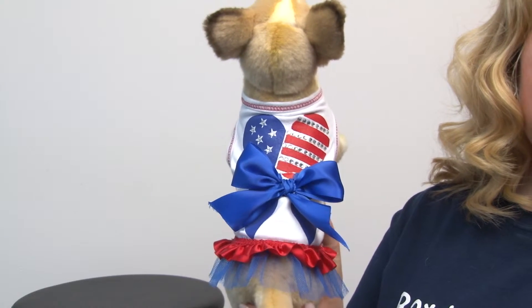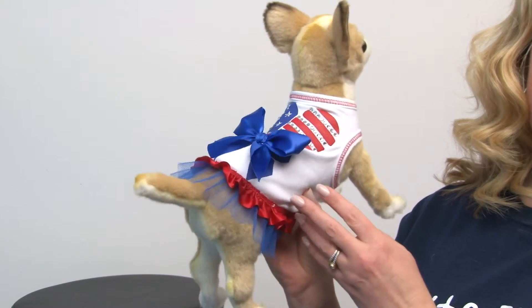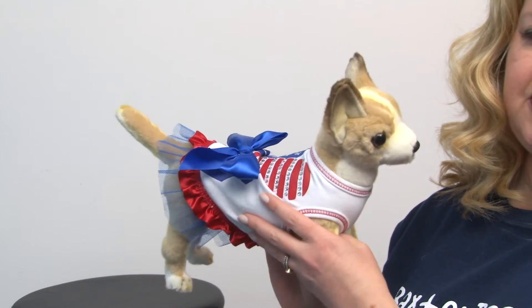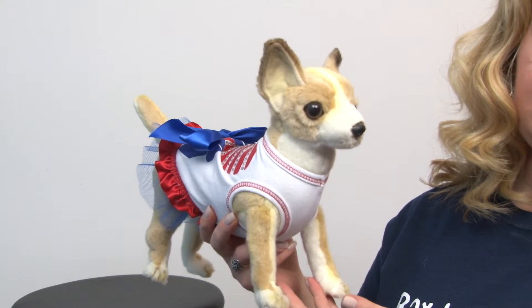Look just how cute that is — it just doesn't get much cuter than that. You're going to have pride in your country and your dog's going to love all the attention she gets being the center of all of the celebrations. So again, this is our patriotic heart dog tank dress and you'll want to check out the rest of our patriotic gear at BaxterBoo.com.